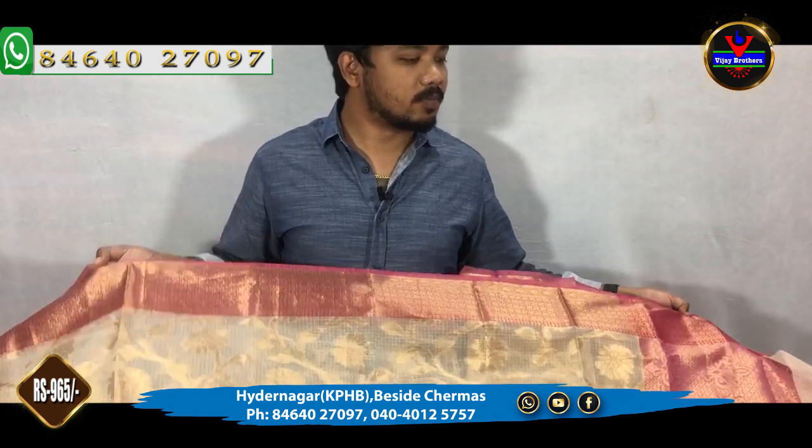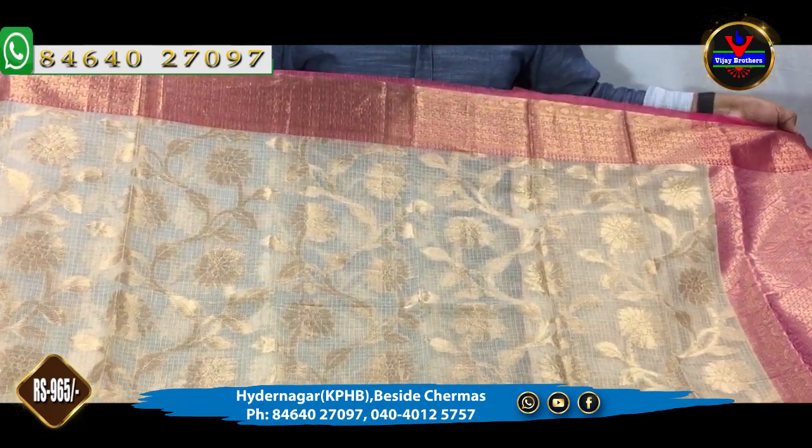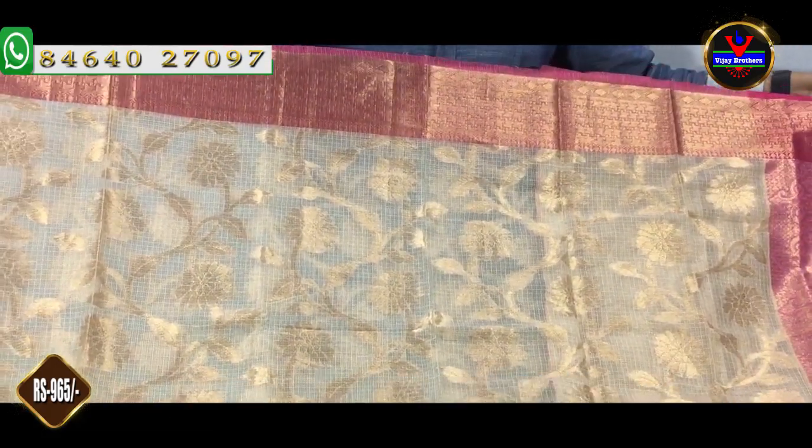We are now looking at the Vijay Brothers Kukatpalli branch. You can purchase it online if you want to buy these eco designs.